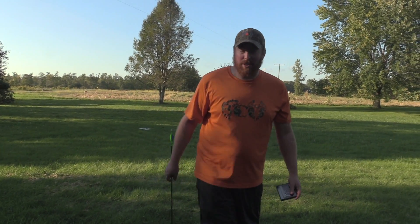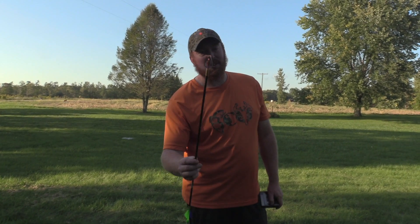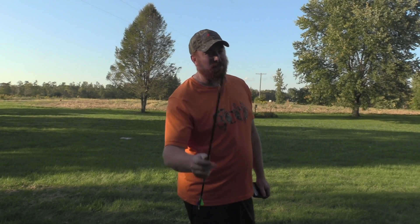Rollin. Chris Johnson, Blue Collar Outdoors. Today we have another broadhead test with the old Grizzly Sticks. Stay tuned.